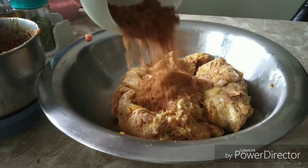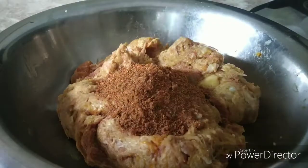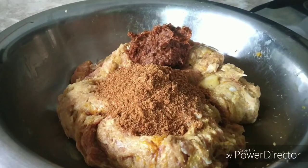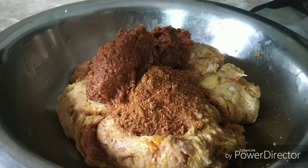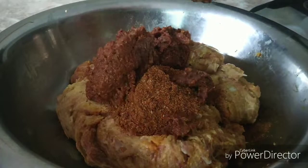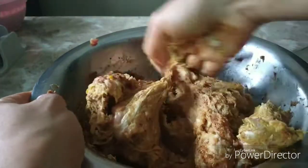Galauti kebab means melt in mouth, or galne wala. This kebab is really bursting with flavor and it just melts in mouth — it is so juicy. This is my version of the nawabi kebabs, definitely worth a try. I'm sure you will love it and it's going to be an instant hit in the family. Now after mixing the spices and the masala, cover it and let it marinate nicely for around 3 to 4 hours.